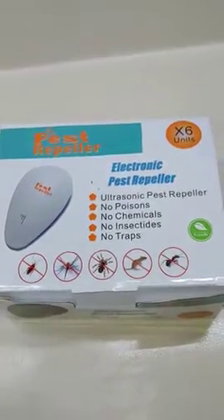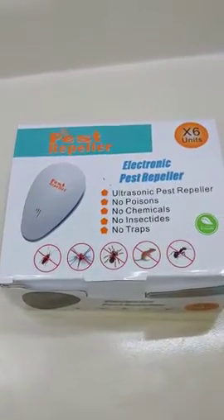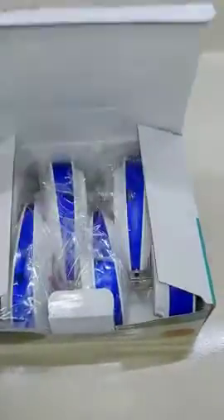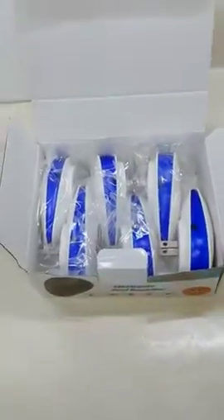These are the ultrasonic pest repellers from Amazon. When you open up the box, they're all neatly packed in there.